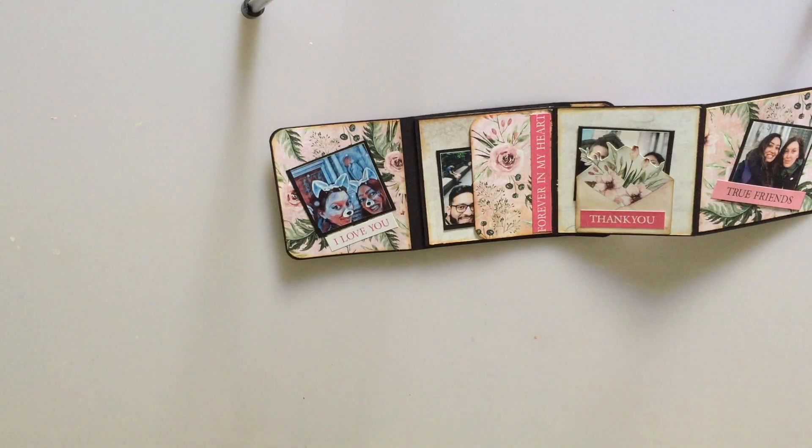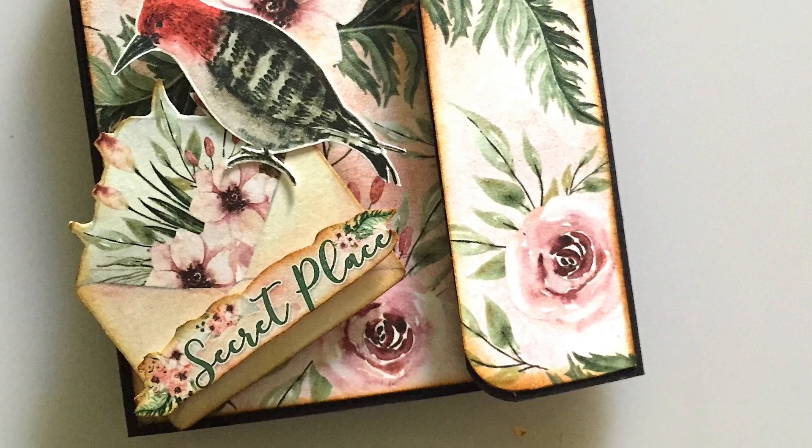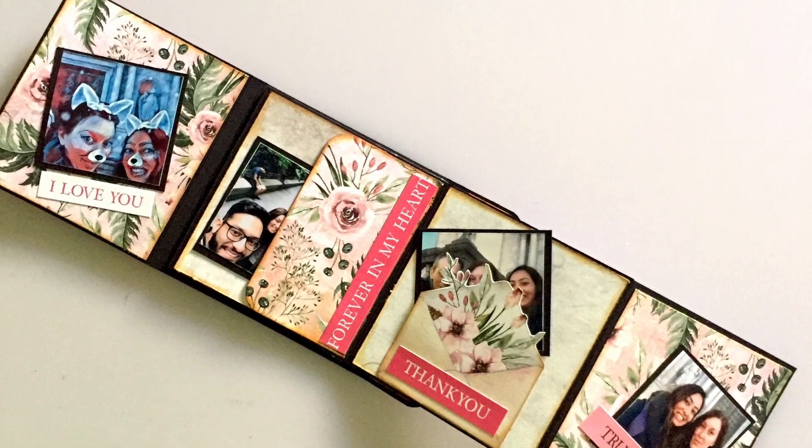Do check out other videos in the hop list below. Every artist has something fun that they share, and it's always good to see how every person is inspired differently. So do hop with us, and until our next time, take care and bye-bye.